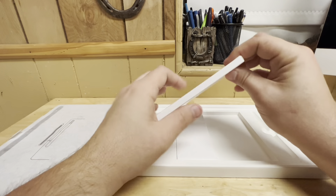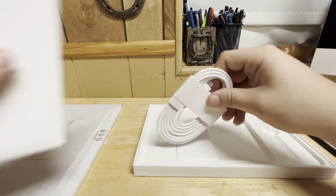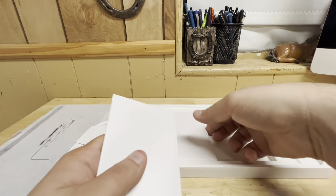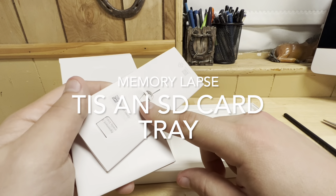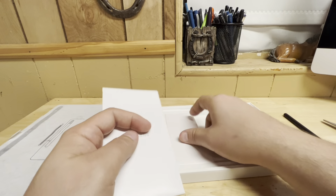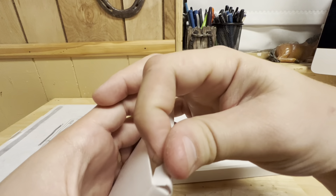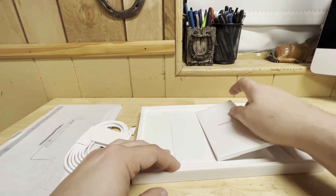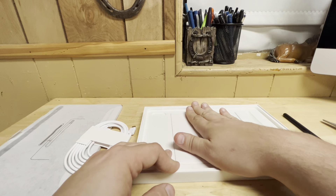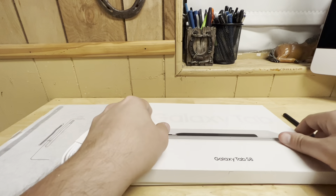We have some books and paperwork and your cable — that's important. They also give you a tray ejector tool for your SIM card slot. How kind of them. If you can't detect the sarcasm of my tone, I apologize. Let's go ahead and seal the box back up and we'll move on.